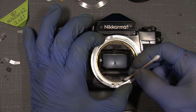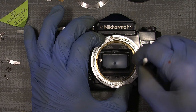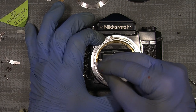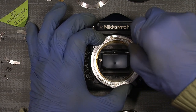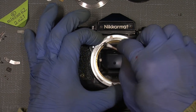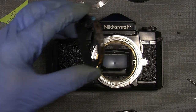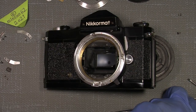I'll wipe away the rest of the grease. Then solder the wire here to the bayonet base.